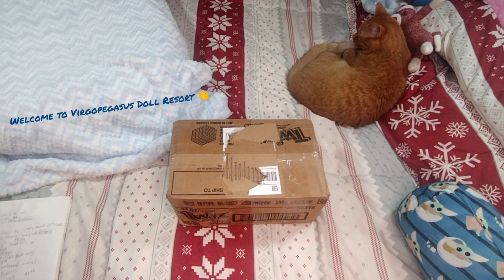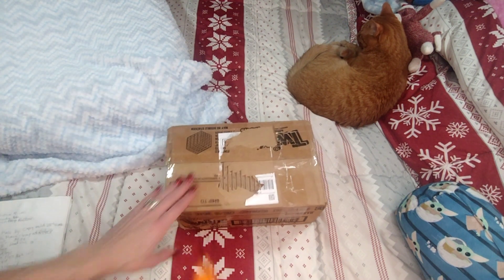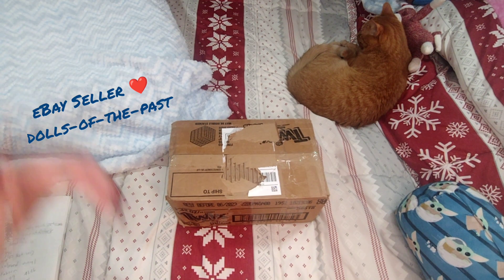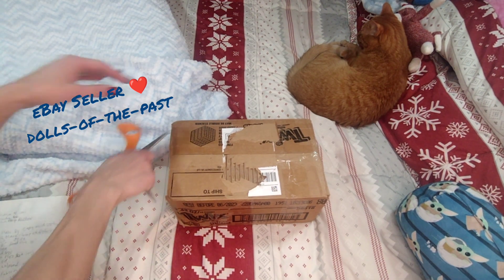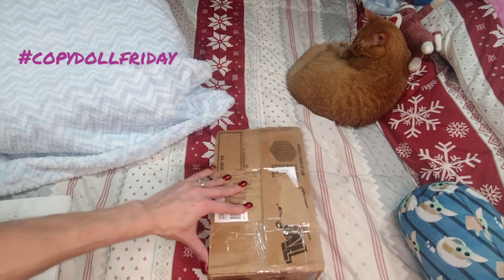Hello and welcome to Virgo Pegasus Doll Resort. I'm Virgo and today we have a box opening of a copy doll. It looks like such a small box too. It's Copy Doll Friday today.